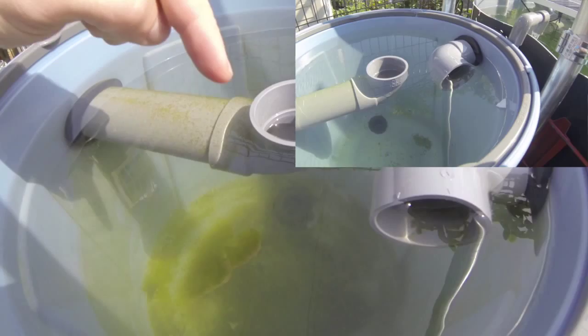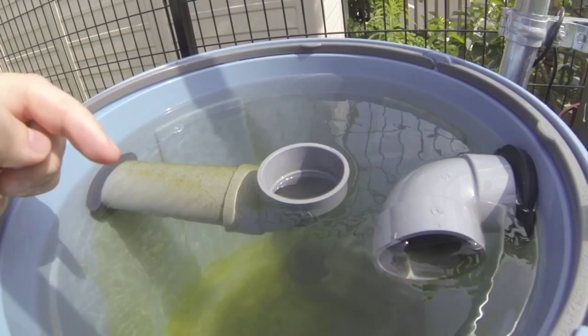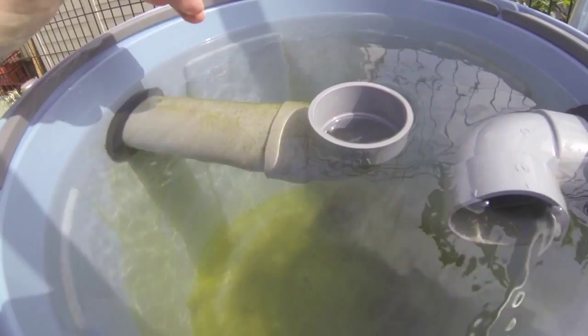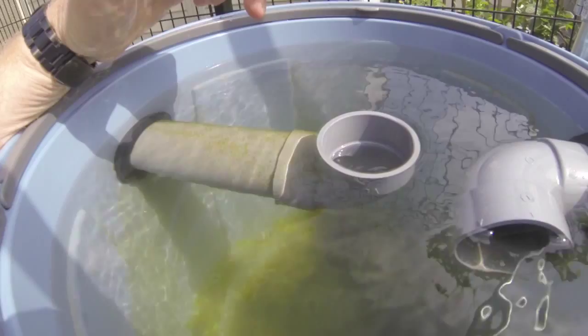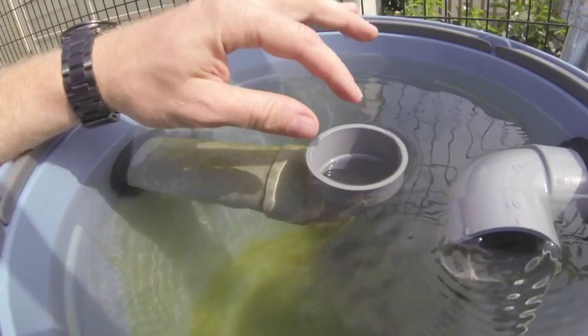Maybe tomorrow I'll open up this valve here and get rid of a lot of that algae. You can tell it's already swirling around — you see little bits of algae, and as it gets heavier it falls to the bottom, that's the idea. Then clean water comes into here because everything is already settled — most of the thick stuff is already down at the bottom.